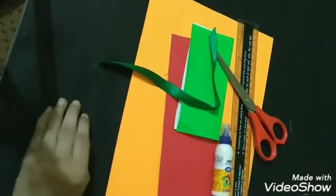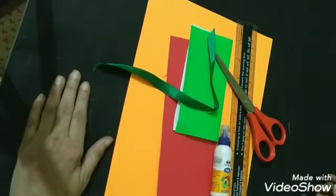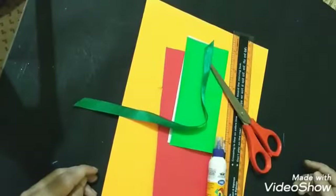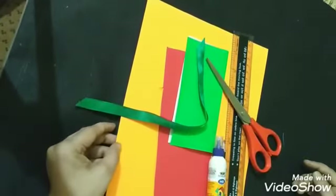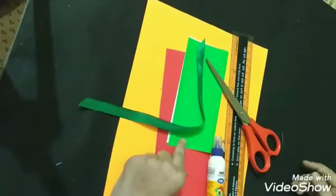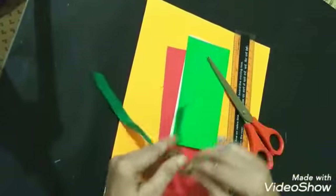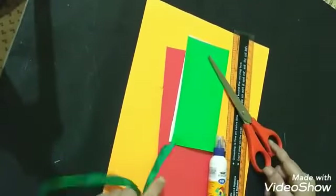Good morning all. Today we will make a gift box — you can use this gift box to put any item and present to anyone. Materials required are poster sheet; I will take red color, and for flower and green for leaves, a piece of ribbon, fabric, old pencil, scale, and scissor. So let's start making it.